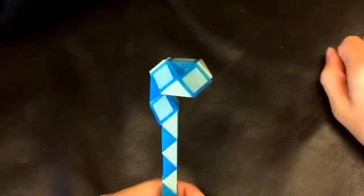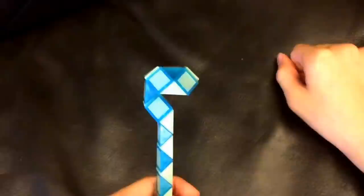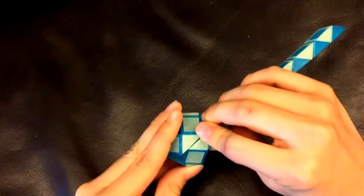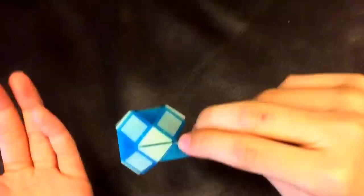Next, this white one is going to go left. And then, you're going to move this blue one so that these two white ones match to make a square, like this. Now, you've made the head.